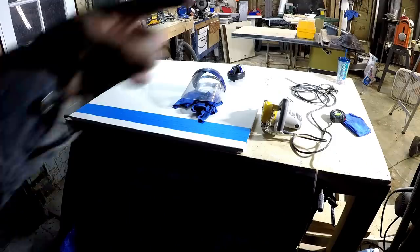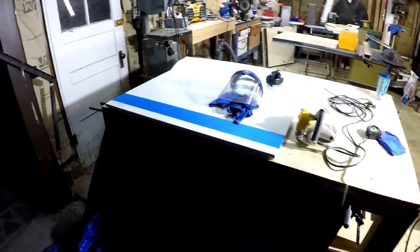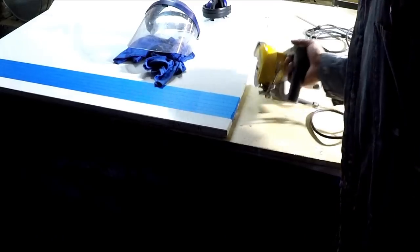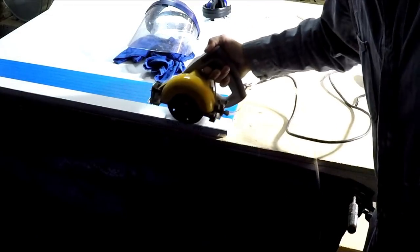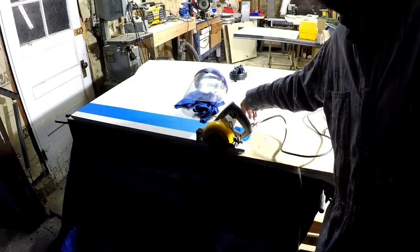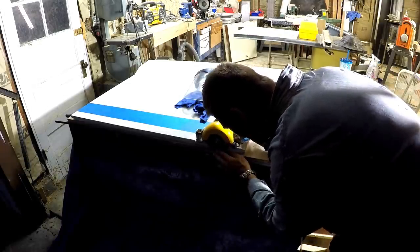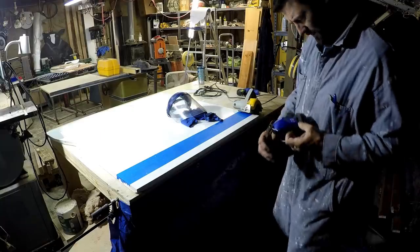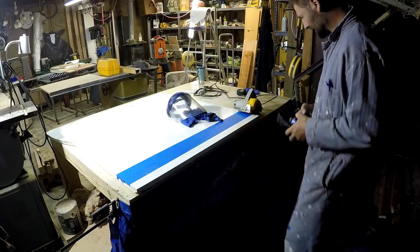With the big bright light and the bright white table everything else is kind of washed out, but the important stuff is right here. This is a wet circular saw that has the exact depth to cut through a three-centimeter slab of stone, whether it's quartz or granite. I'm going to use my Profo show earmuffs to protect my ears.